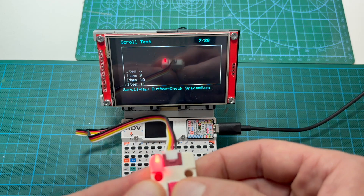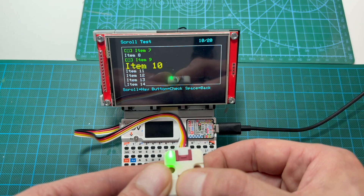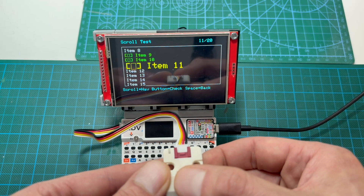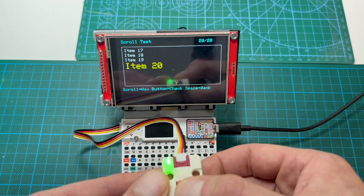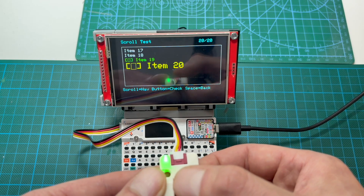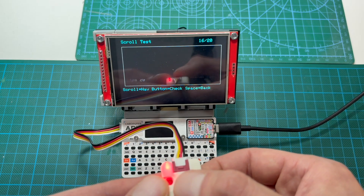The push button handles selections. You highlight an item with the encoder and press the button to confirm. The LED can be used for feedback in any way you like. You can assign different colors to represent different actions or states, which makes navigation easier and more informative.